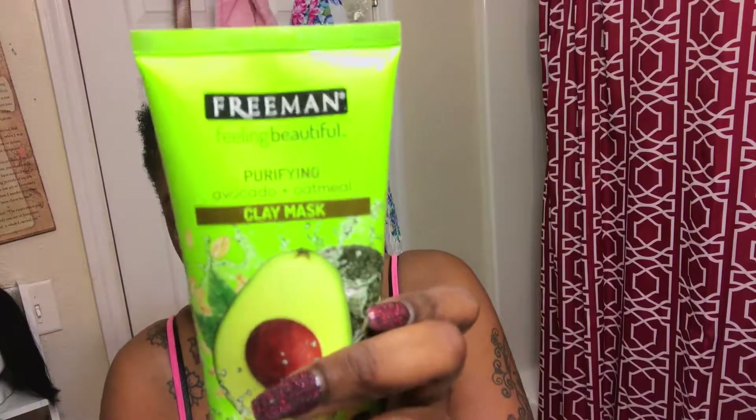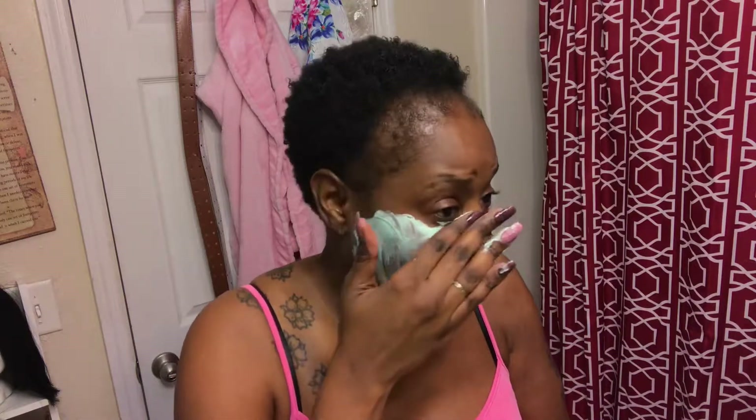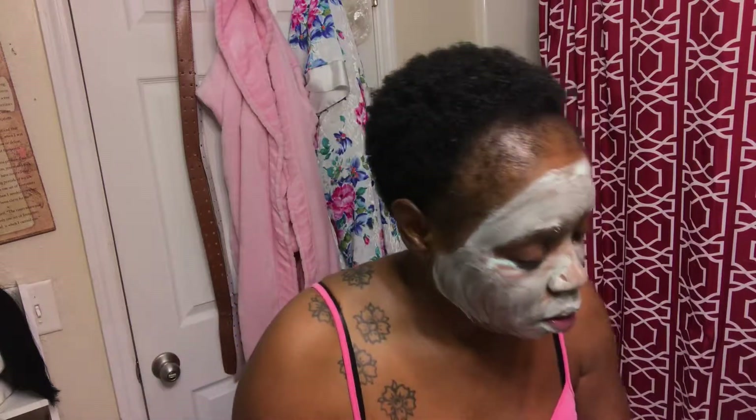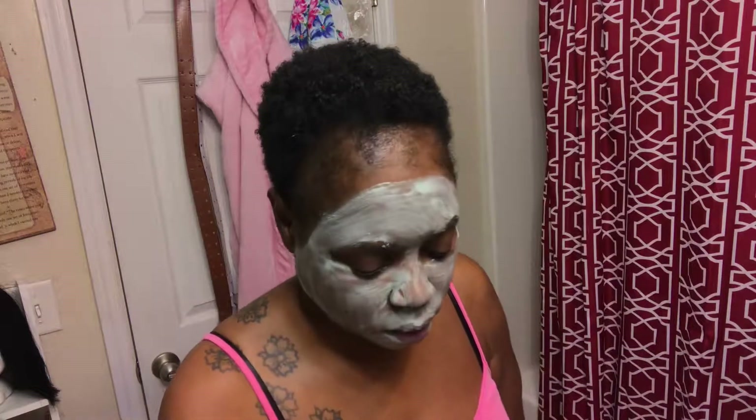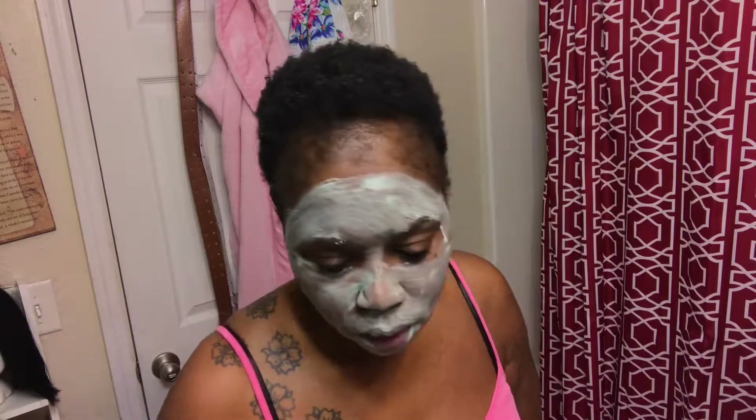This is by Freeman — it's a purifying clay mask in avocado and oatmeal. That paddle didn't come with it; I tried using the paddle to spread it but it didn't work well, so I usually use my hands. After using this product it definitely makes my skin feel smoother, softer, and a little more hydrated, but it's not great on its own. At the end of the day, whatever cleanser you use, you're going to need a good moisturizer. I spread it in an even layer on my face; it says 15 minutes, and once it's dry you can rinse it off. I set my alarm for 15 minutes and then move on with my end-of-day routine.